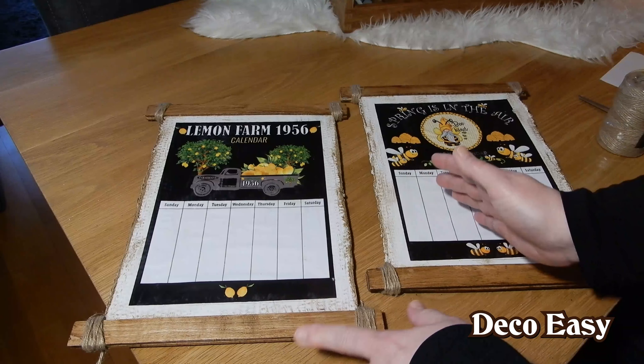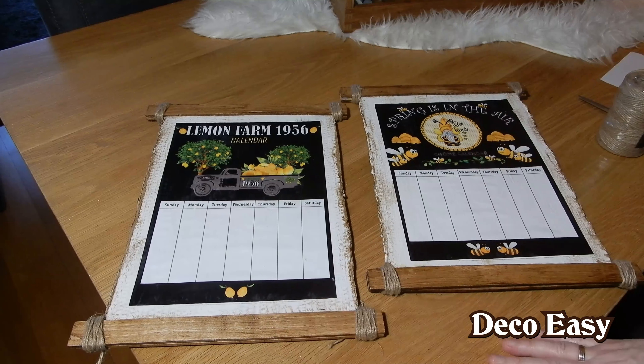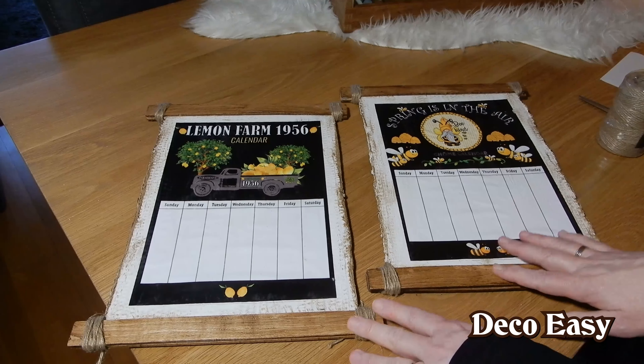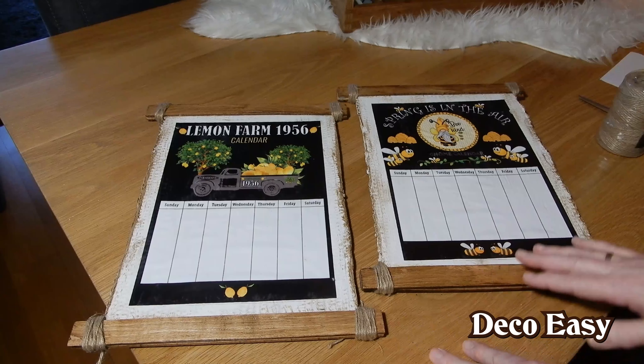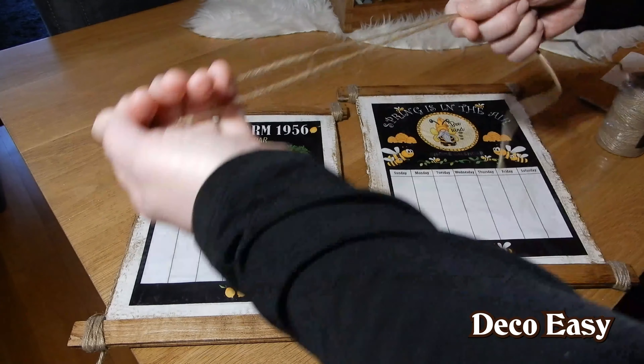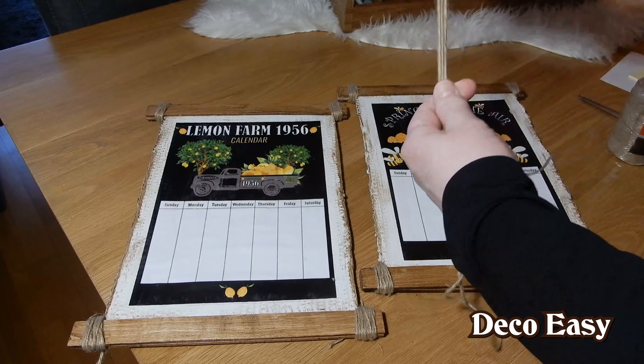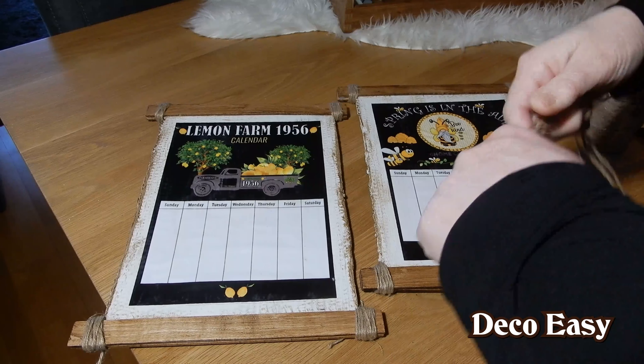So here you see both of them are distressed right now with a little wax. Of course you can use some paint for it also to distress a little bit. What we need right now is two prints for on top of my wall art. You can use it in your kitchen, you can use it anywhere. My thing is I'm going to try to do a week calendar so you can use it every time again with some little notes on the days. So we are going to try if this will work out or not. Come along with me!